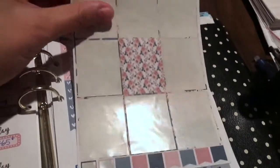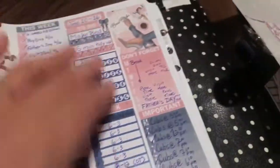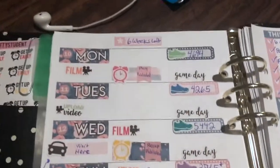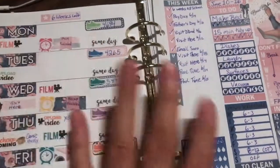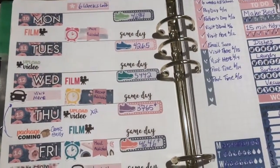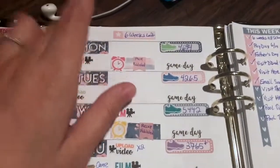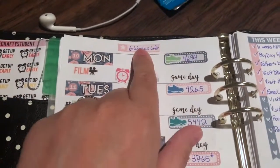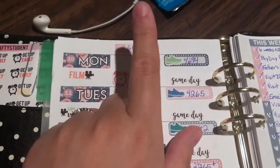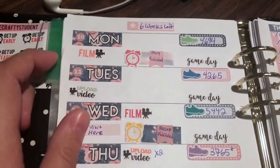I used all of the full echo boxes and really only used two little blocks — that's it for what I used. Like I said, this is the Boss Babe kit from the Crafty Student. I don't believe I used any other sticker shops this week, which I usually do. This marks six weeks until school starts again.